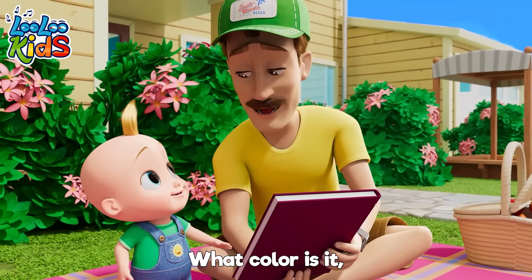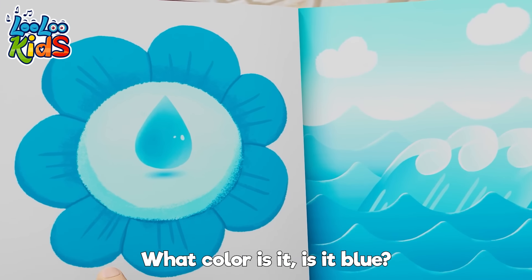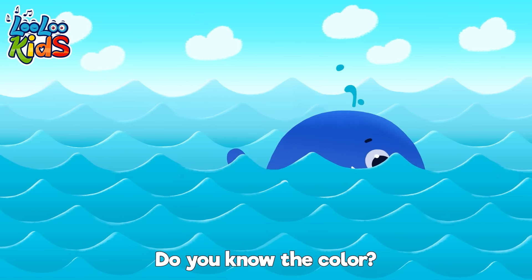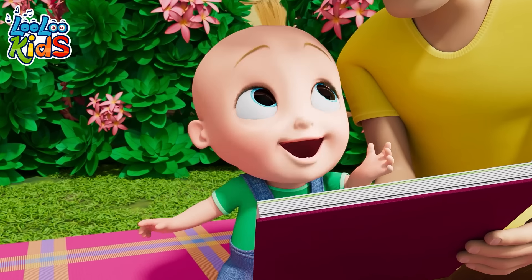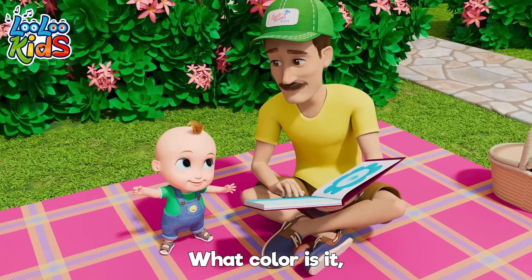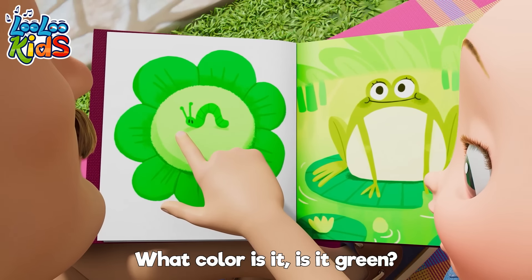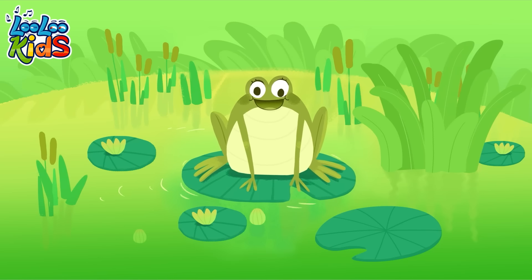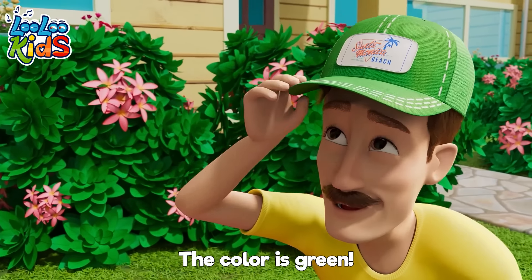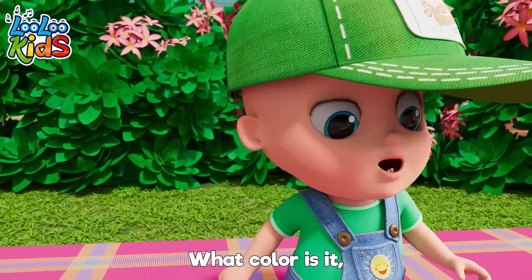What colour is it? What colour is it? Is it blue? Just like the sky and the ocean too. Do you know the colour? The colour is blue! What colour is it? What colour is it? Is it green? Just like a frog jumping on a log. Do you know what I mean? The color is green!